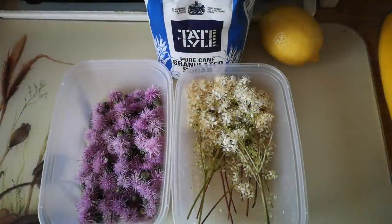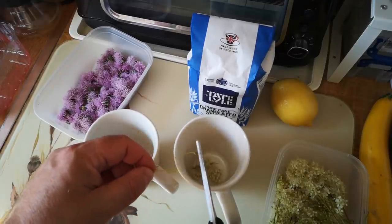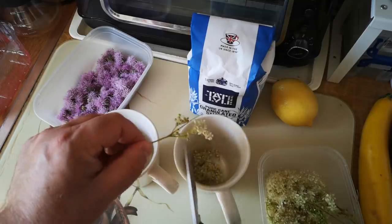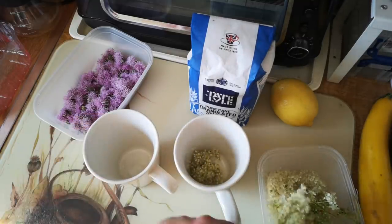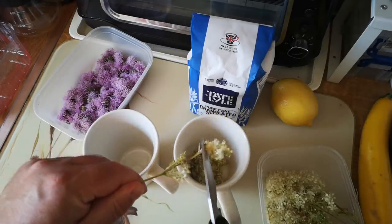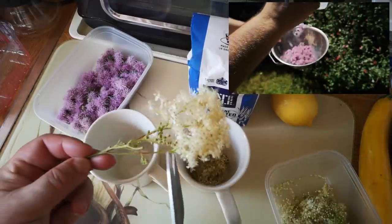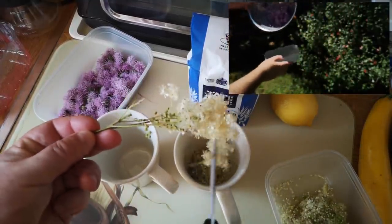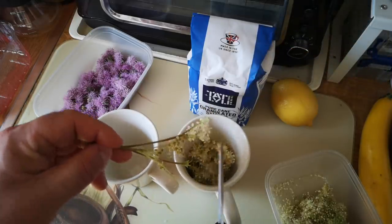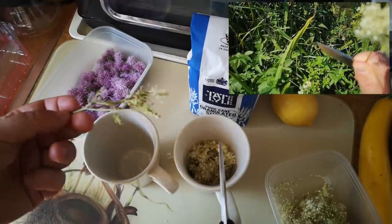We're going to make two different batches of fake honey today from these two flowers. To start off I'm just going to snip the flowers from this meadow sweet into a cup, trying to get as little stalk as I can, because it's all about the flowers. I've already shaken the bugs off this one. The creeping thistle flowers I'll take outside and winnow them in a colander, which will hopefully enable all of the insects currently living on them to escape. Meadow sweet is a bit easier because it's on stalks, so you can just give it a good shake.